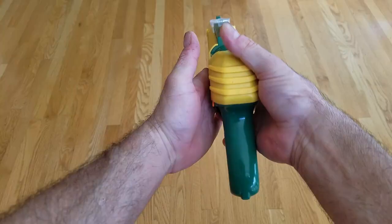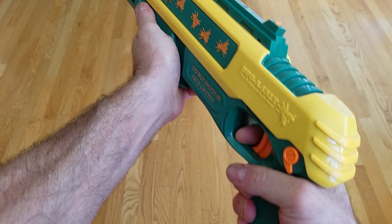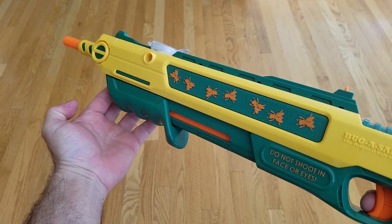So this is pretty basic the way it works. You pour salt in the top right there and then you just give it a pump. It's a little bit hard to pump but that pressurizes the salt. It's got an automatic safety — you flip that off and it shoots a burst of salt.